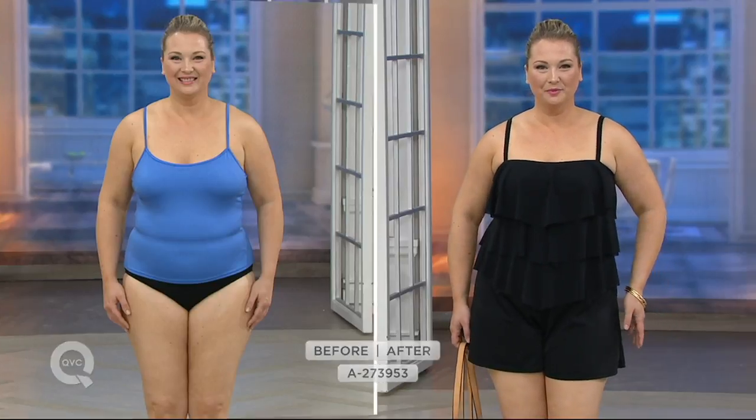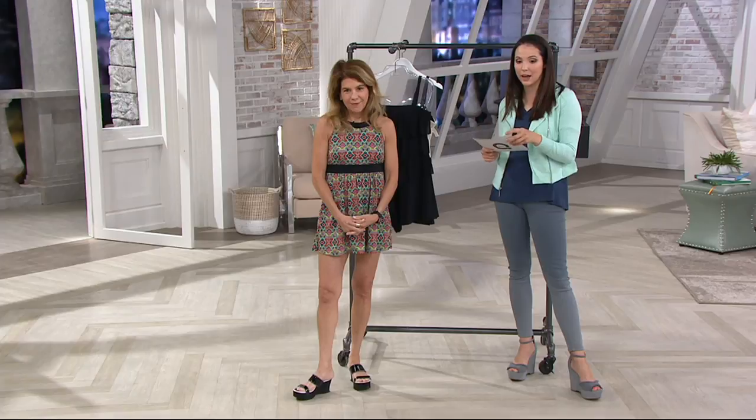Here's a perfect example looking at Carrie — the type of coverage she gets with that swimsuit. By the way, she's wearing it in the only color we have remaining, which is the black, item number 273-953.